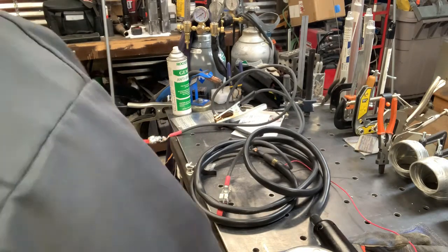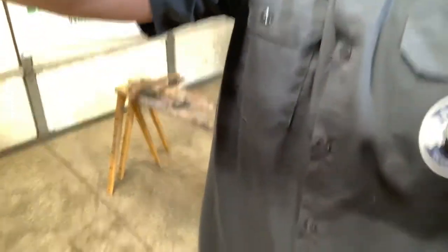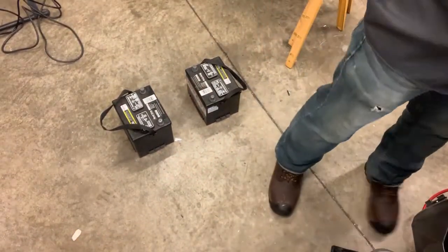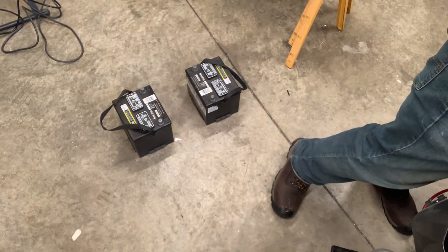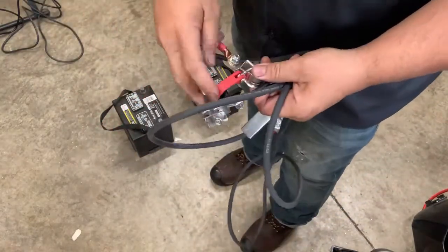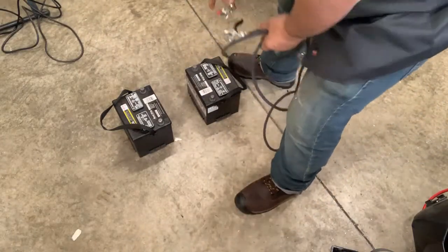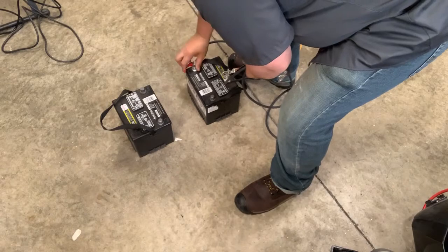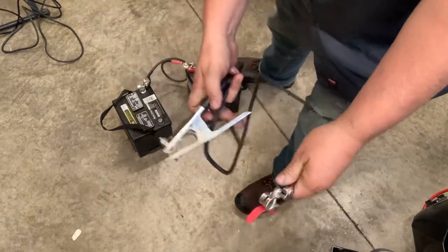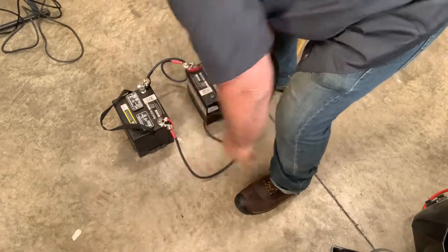Let me show you how this thing hooks up. We're just going to start with our two 12-volt batteries — it really is a pretty easy setup. All of the ends are color-coded, so you'll have red positive, black negative, and you just hook them up accordingly. Red to positive with a nice easy cam lock, black negative.